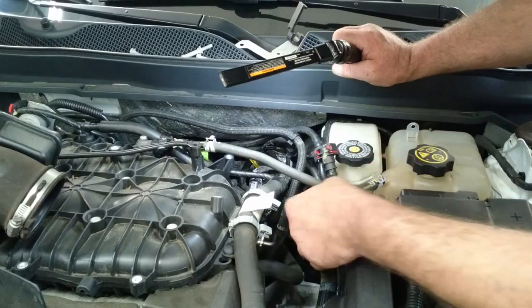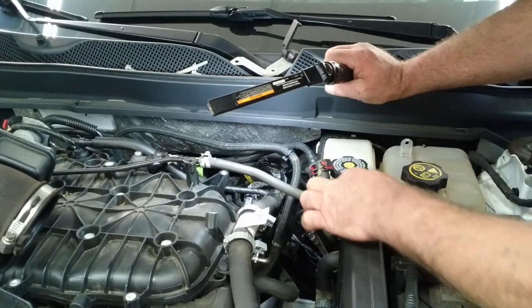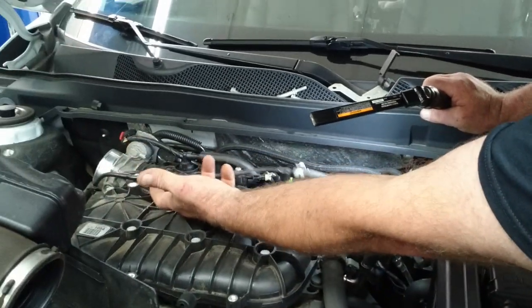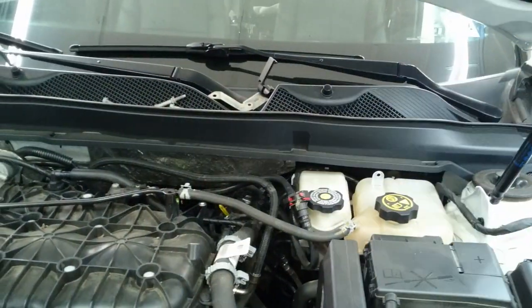Right here is a coolant line which runs over to the box — to the reservoir. You've got to be careful because if you bend on that you could break it, so I usually just take both of the screws off that hold it down and let it run freely so you're not putting tension on it or pulling it by accident.